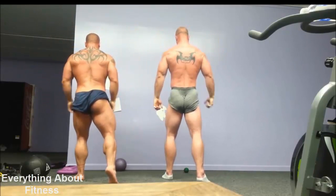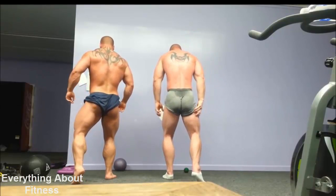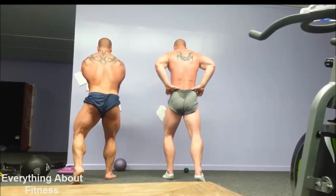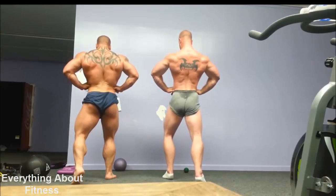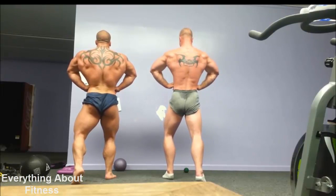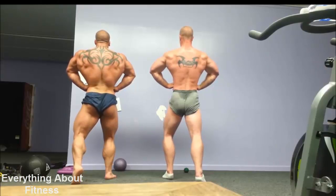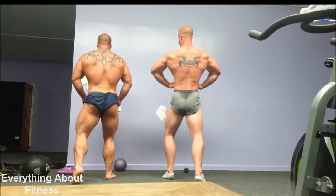Back lat spread. Wider, Mike. Wider, wider, wider. Split it out. Triceps.